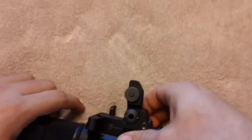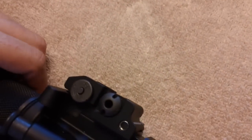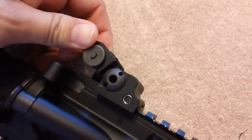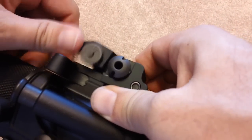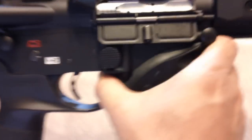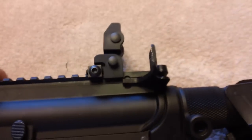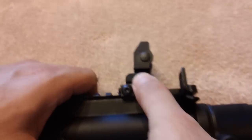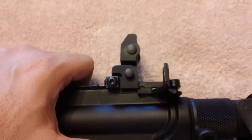The way you activate this sight, there's a push button that releases it and it snaps down and pretty much stays in place. If you want to snap it back up, you just push the button, hold it, and lock it into place. This is the button right here.